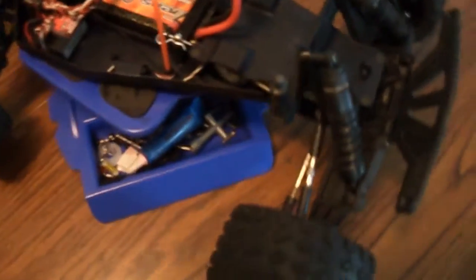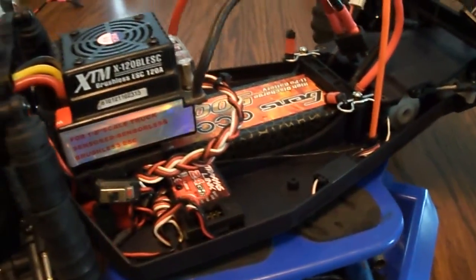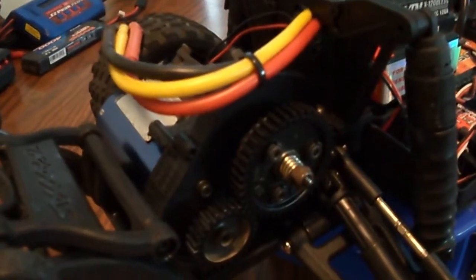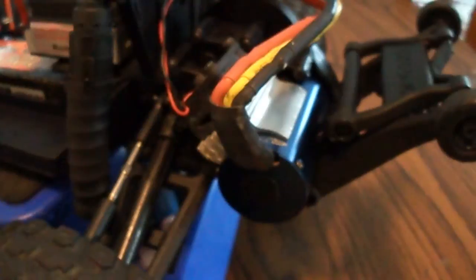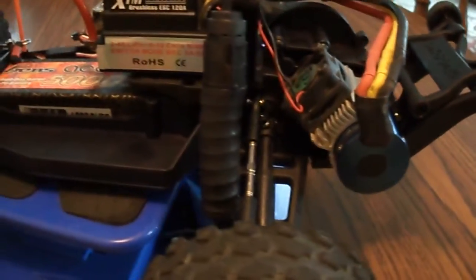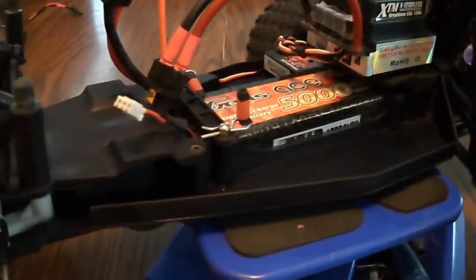It's all black from front to back. Black shocks. That wire situation is kind of a mess there — I don't really know what to do with all that. But it is what it is. That motor is just insane powerful. I couldn't imagine it on 4S or something like that — it'd be crazy. Like I said, this is more for just bashing.